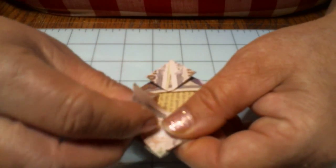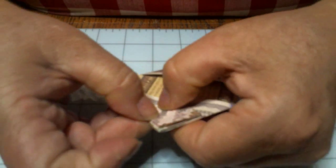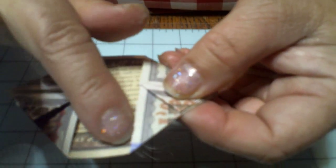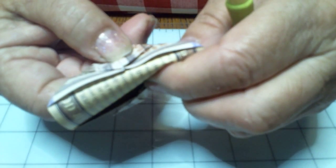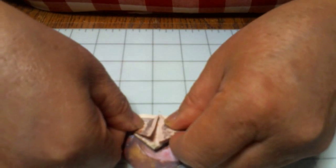This side — same thing, up to the top, match the other one. Now you notice it's not perfect — I don't have it perfect, but it works for me. Now what I'm going to do is see this line right here? I'm going to fold straight back and crease it really good. Just like that. I'm going to pull it back up — I've got a nice crease in there.